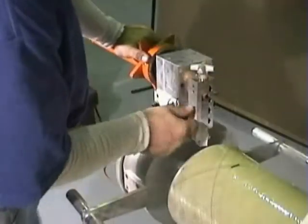Loosen the thumb screws and lower the cutting head to where it is cutting no more than 1 and 1/8 inch of the wall.